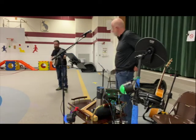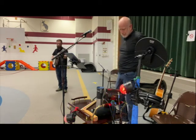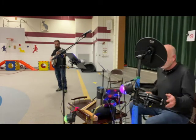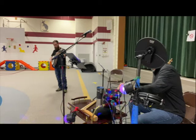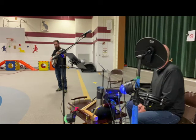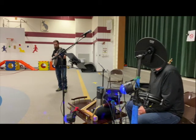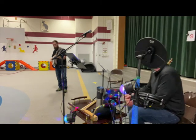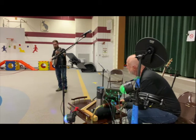So I'm going to play a little bit for ya.